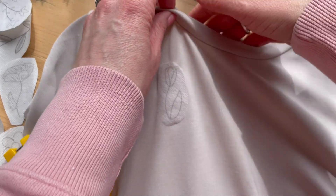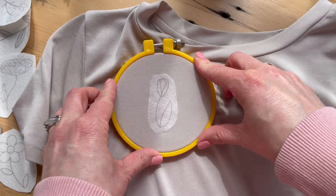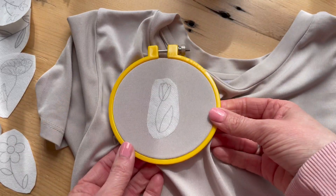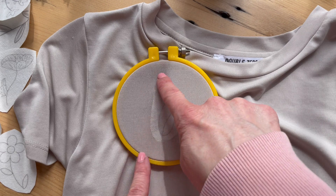I suggest using a plastic hoop just to avoid any abrasions that a wooden hoop might cause to the fabric. Contrary to typical embroidery basics, when you're stitching on a clothing item especially, you don't want the fabric to be as tight as it can get because that will distort the fabric. You want it to just be taut enough that there's no puckering around the edge.